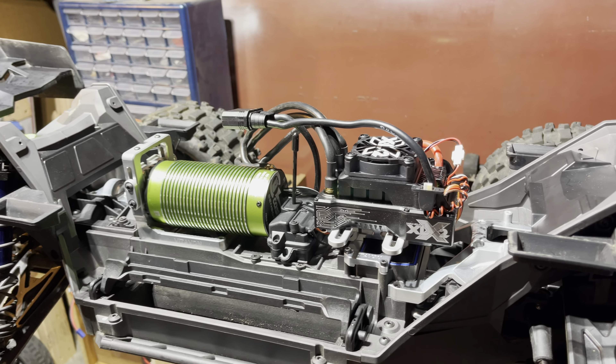I decided to go with the Vidavon motor mount — looks pretty sick. Right now I'm running a 46-tooth Power Hobby spur and a 29-tooth pinion. We got the Vidavon diff cover, small diff cover back there.